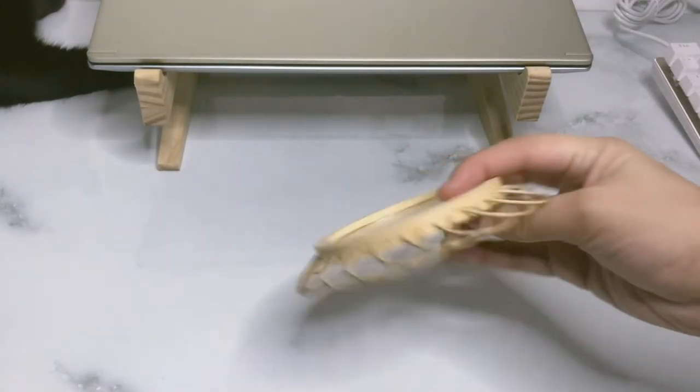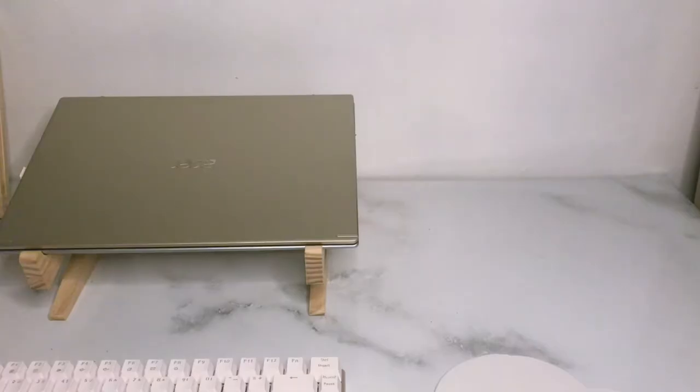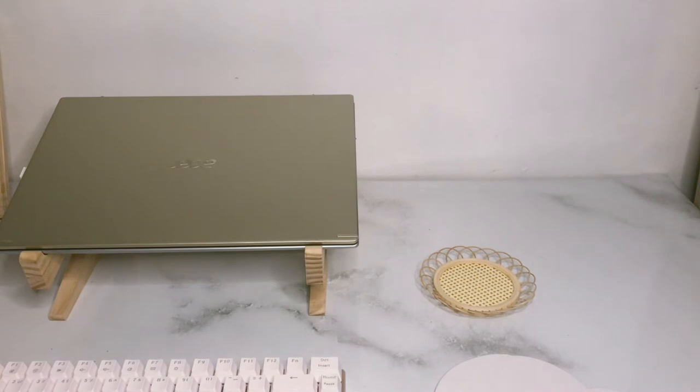I have a coaster. We need to stay hydrated especially while working. I keep my coaster on the right side of my laptop to keep my devices safe and dry.